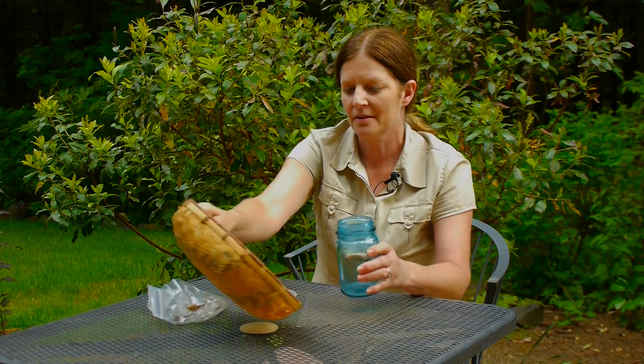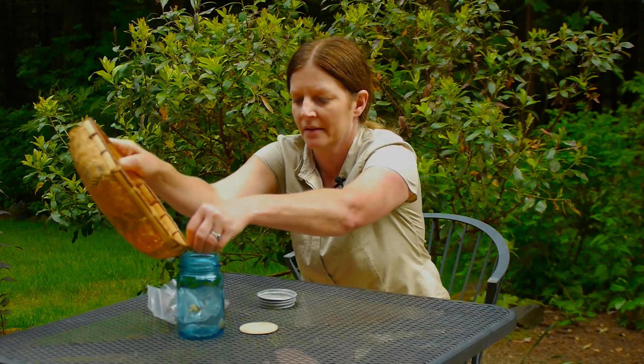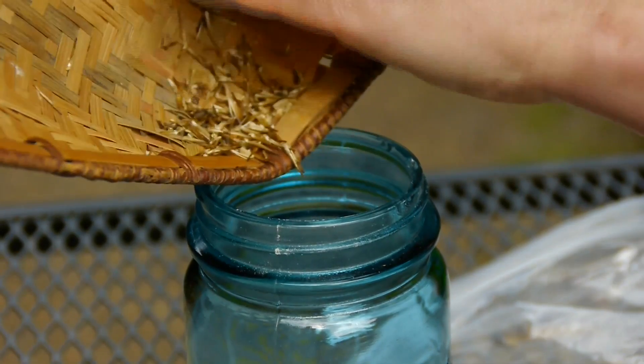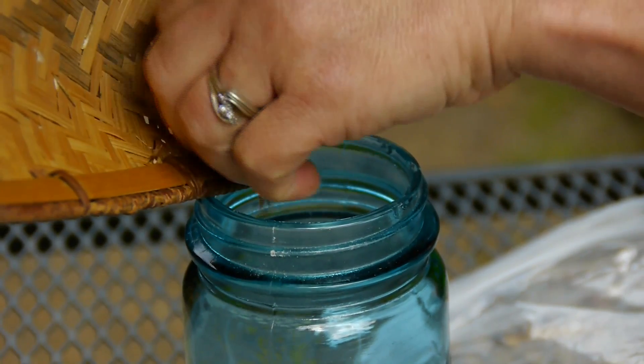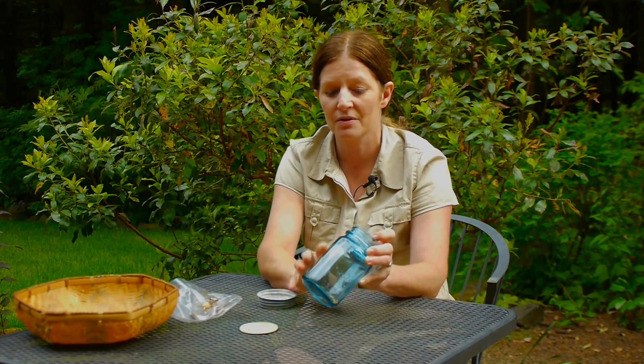What I'm going to do with this seed — because it is definitely dry, I'm not worried about that — is put it in this jar. The darker the jar the better. You can use a clear or a blue one like this, or even better, the brown jars are the best.